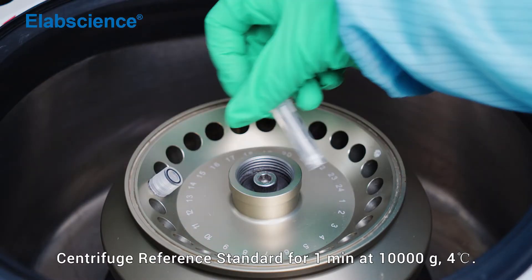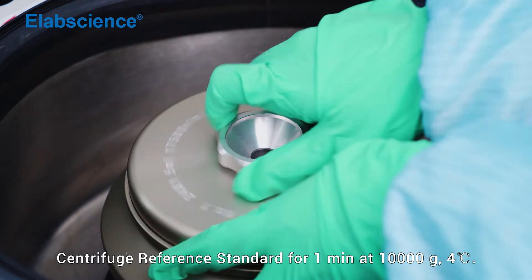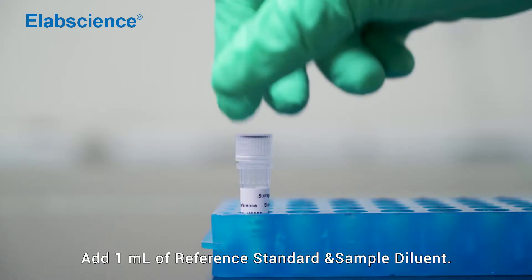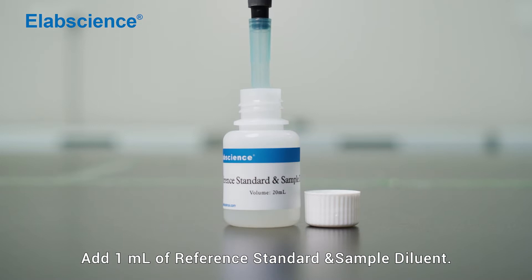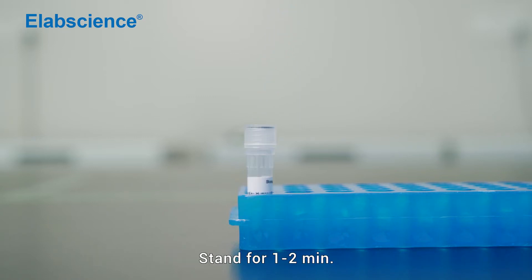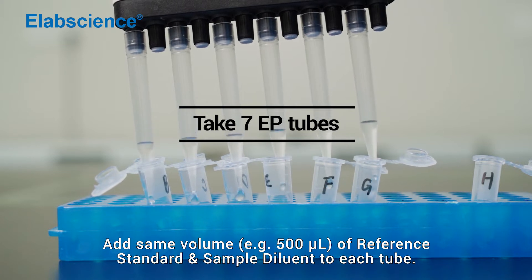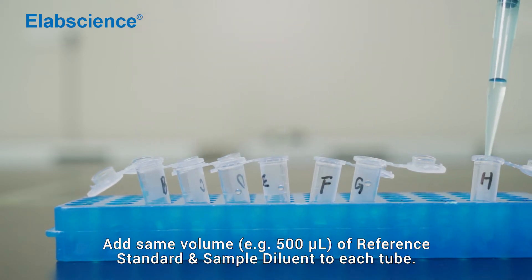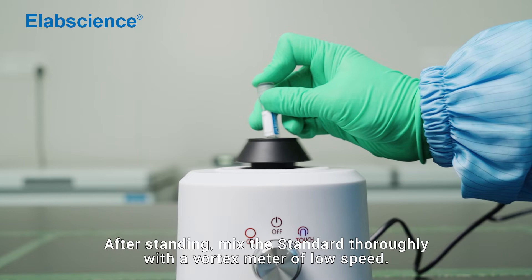Centrifuge the reference standard for 1 minute at 1000 times gravity, 4 degrees. Add 1 mL of reference standard and sample diluent. Stand for 1 to 2 minutes. Add the same volume of reference standard and sample diluent to each tube. After standing, mix the standard thoroughly with a vortex mixer at low speed.